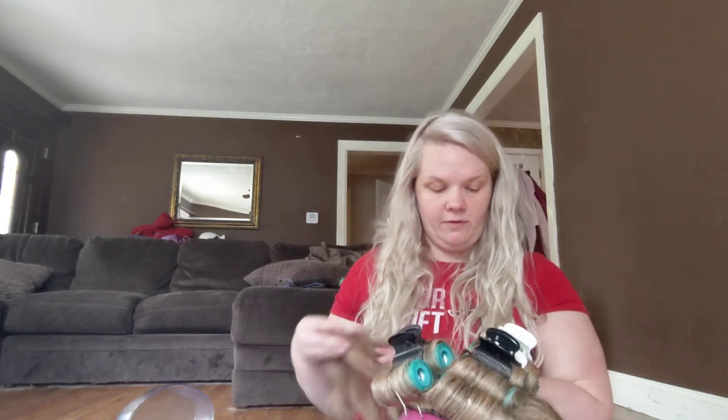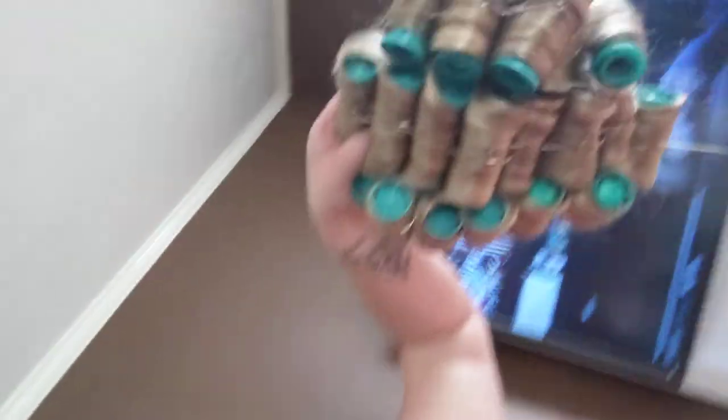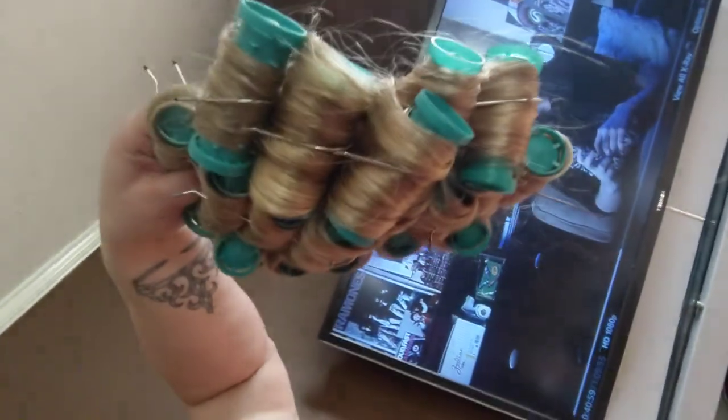Then you'll go all the way — do your side rollers down, and then the back ones down too. Any section behind the ear, you do that straight down as well. Since the kids won't leave me alone, I'm just going to show the finished product on another one I did. This is what your roller set should look like when you're done. It needs to be done at least two hours before your hair and makeup time.